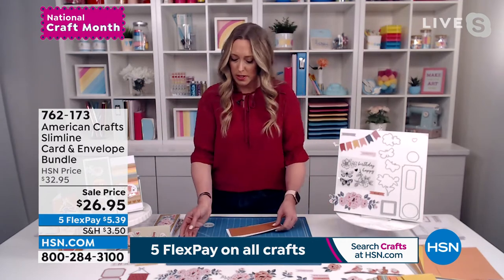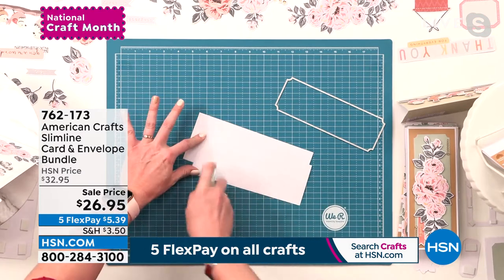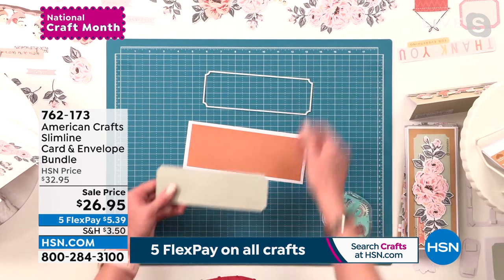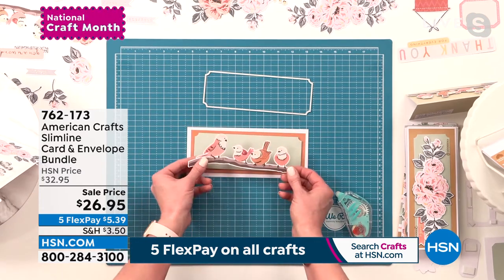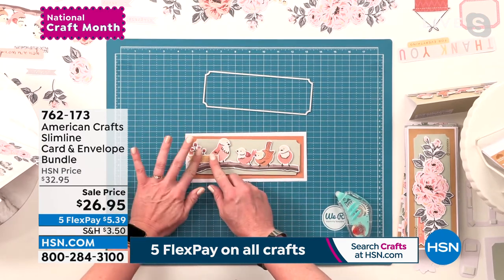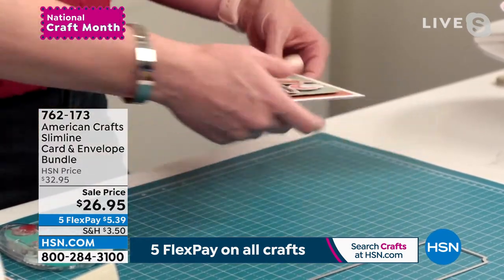Let me show you how easy it is to make one of these cards quickly. We've got a pre-folded, pre-made slimline card here, and I cut down some of the card stock that comes with it — you get matching card stock, so you can cut layers and die cut shapes. I used this giant die that comes with the set to make a pretty artisan label, slide that on, add a sentiment and an accent, and done — that took me seconds!